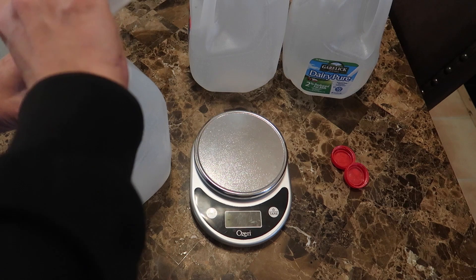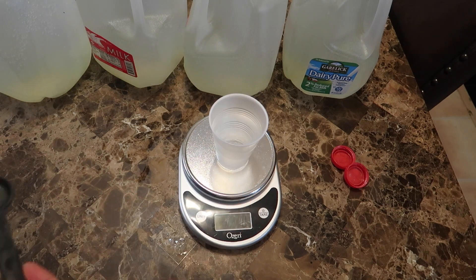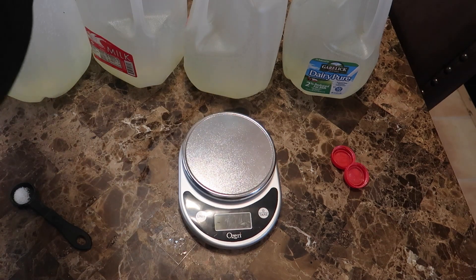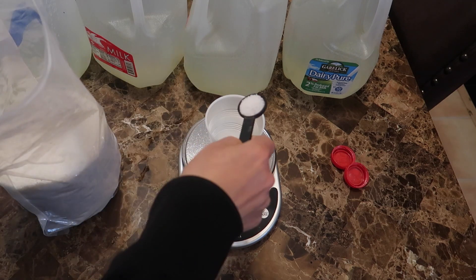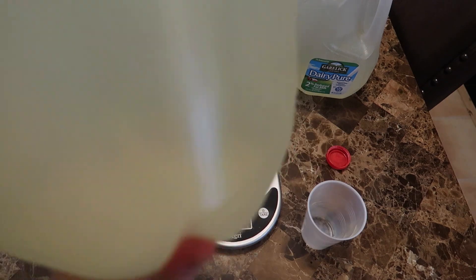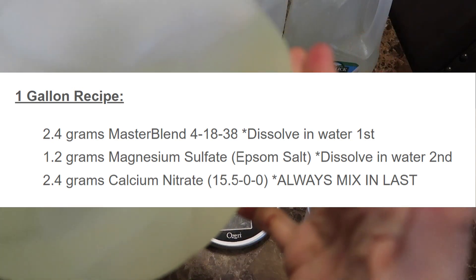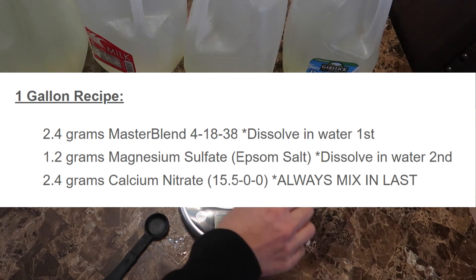I add the Master Blend to each gallon of water and shake. Next I measure out the magnesium sulfate — Epsom salt — which is 1.2 grams or a quarter teaspoon, and pour the granules into each gallon and shake again. Last, and always last, comes the calcium nitrate — 2.4 grams or a half teaspoon — and I pour this into each gallon jug and shake. You can see there are no granules or sediment; everything mixes up perfectly. If you don't mix in this order, the nutrients may not mix properly and you'll get what's called nutrient lockout, meaning not all nutrients will be available for the plants to use.